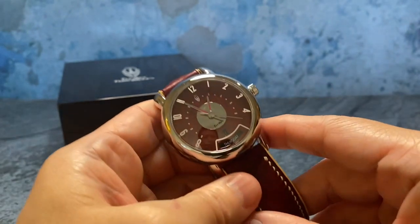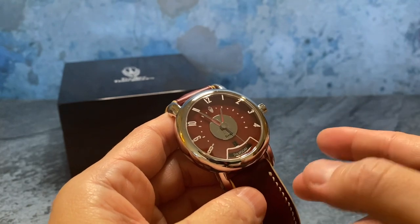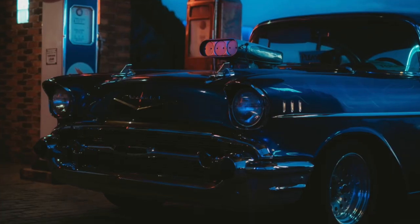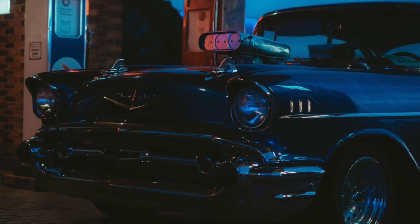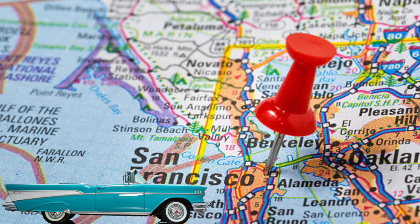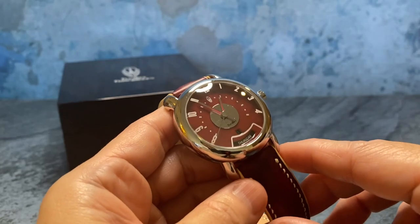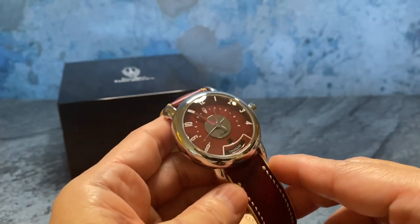At first glance it's a very cool looking watch. It's also car-inspired, specifically by Chevy's 1957 Bel Air. The company TriBurz is also based out of San Francisco, California, where this is probably as close to an American-made watch as you can get.